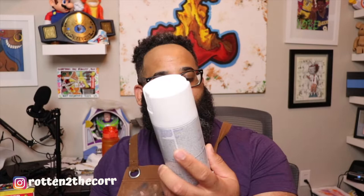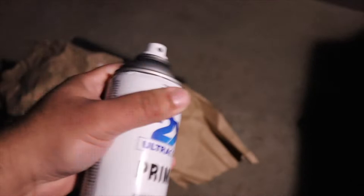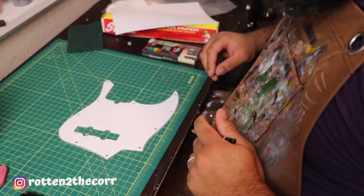Once you're done scuffing up the surface with your scotch-brite pad, you can immediately start painting if you want, but for extra protection I will be using a Rust-Oleum plastic primer, flat white. I'm going to spray just one coat over the pick guard after I'm done scuffing it up. That will help even more for the paint to adhere to the pick guard. Let's go ahead and do that.